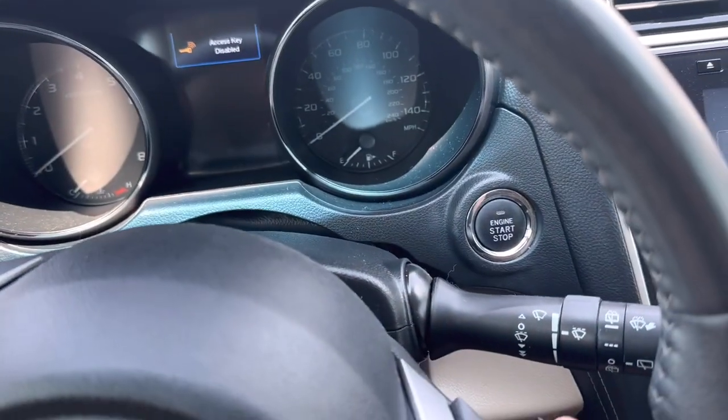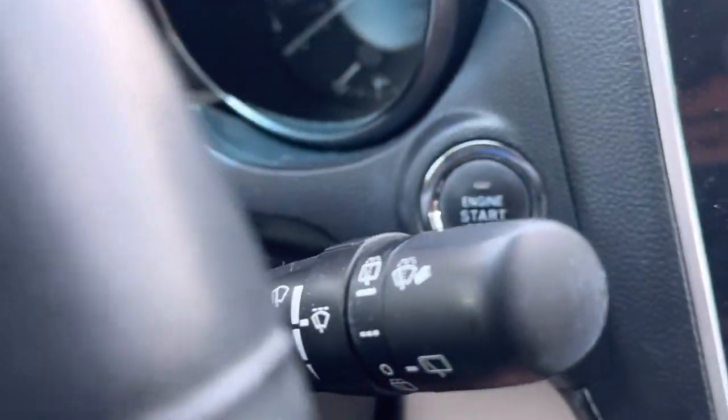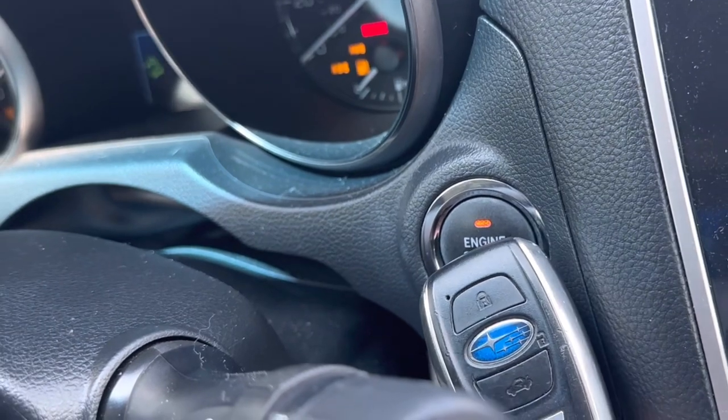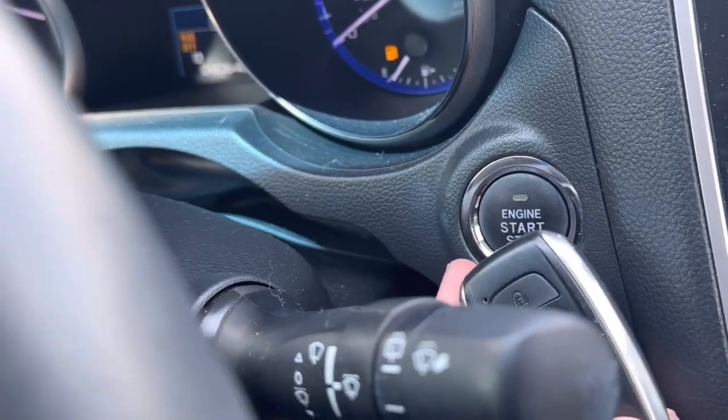To get it to start, all you need to do is take the dead key fob, just put it right up to the engine start button, and everything will power right up. Put your foot on the brake and the car will start right up.